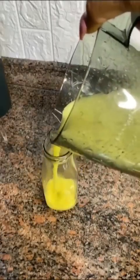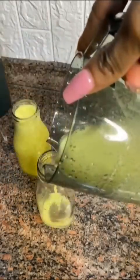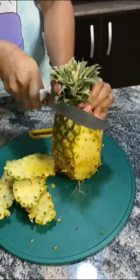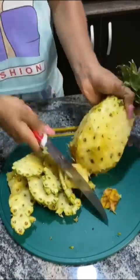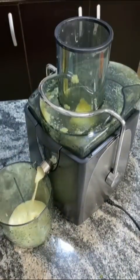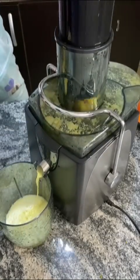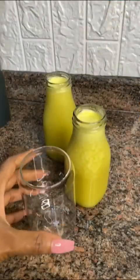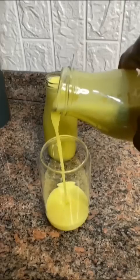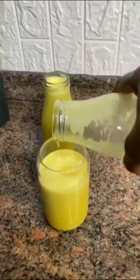Watch me make this fresh pineapple and ginger juice while I tell you the benefits. Apart from being a sweet and fresh juice, it is packed with nutrients like vitamin A, C, beta-carotene, and other power-packed vitamins and minerals that support a healthy immune system. Pineapple is a source of bromelain, an anti-inflammatory enzyme, while ginger is a natural inhibitor with numerous anti-inflammatory mechanisms. Will you be making some today? Let me know in the comments.